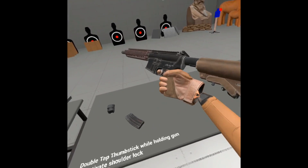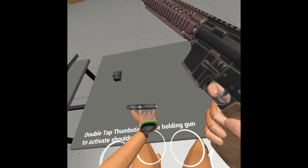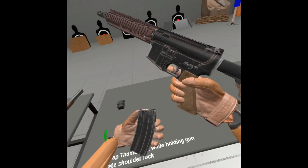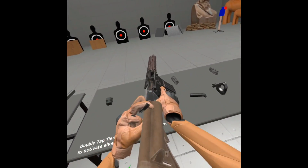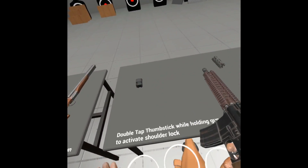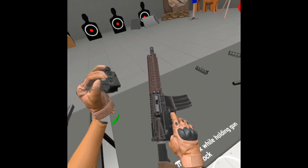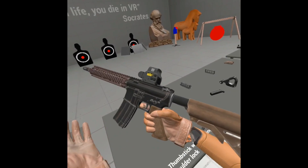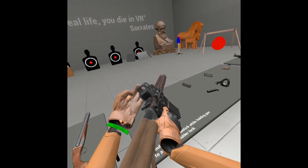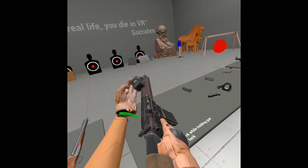So you've got the gun, and then you can just get the magazine and slot it in there. When you pull the charging handle, honestly it feels great. You get some attachments and you just yank them on there. And if you want to move the attachment, hold it, press A, and it just slides across.